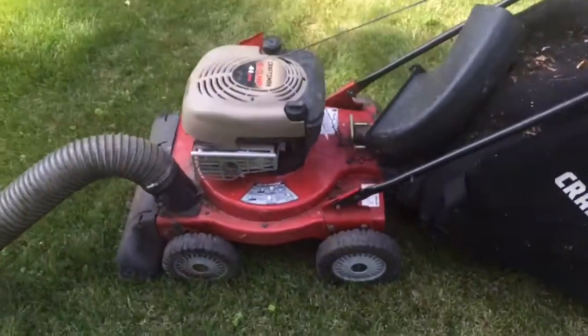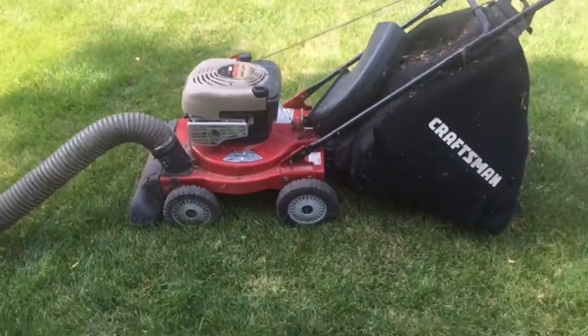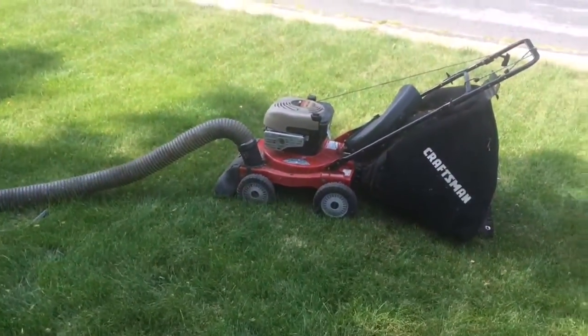There we go. It was a success. She is running. Good job.